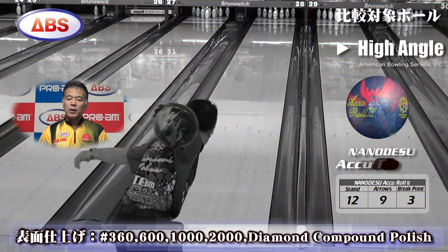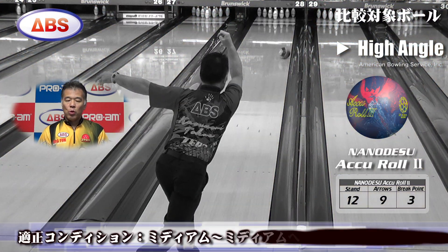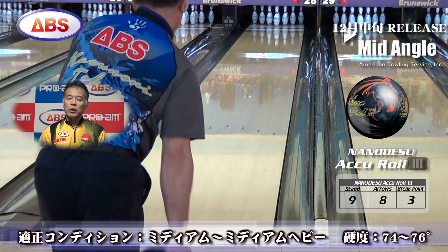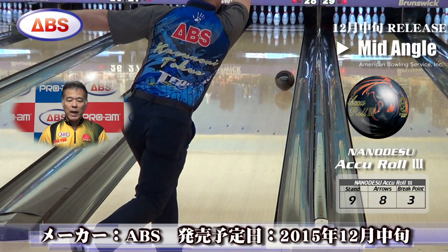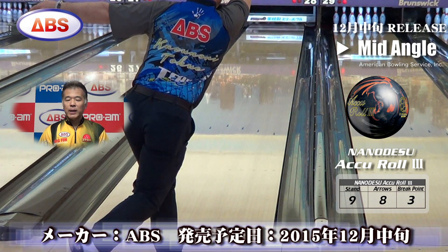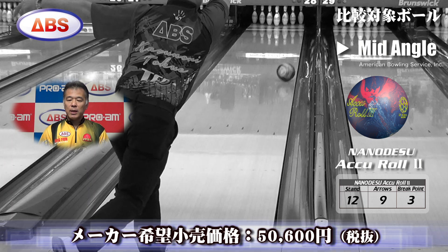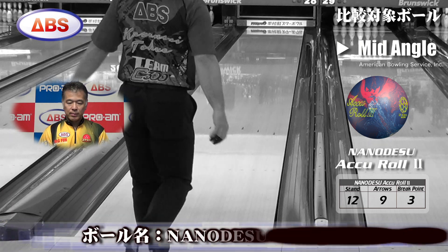Its characteristic is that it starts to curve softly and then releases power all at once at the end. Following the image, in a polished state it has a mid-lane stability as if throwing a slightly cloudy ball, and yet you can feel it trying to curve once more just before hitting the pins.